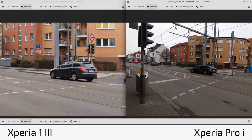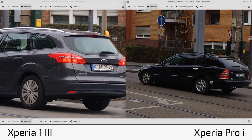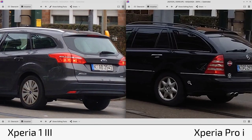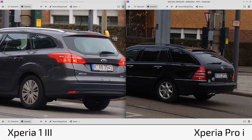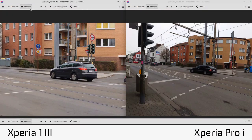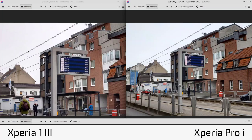For zoom shots tracking a fast-moving car: the 1 Mark 3 is at roughly 3x zoom (70mm) and the Pro-I at 2x zoom (50mm), so you get a bit closer on the 1 Mark 3. Both cameras tracked the car and got a sharp shot. Zooming in digitally, the Pro-I shows ever so slightly more sharpness, which I really like.